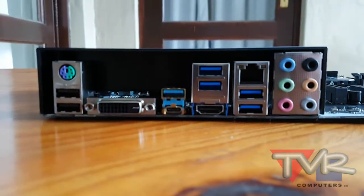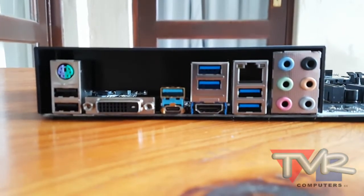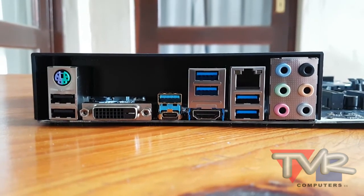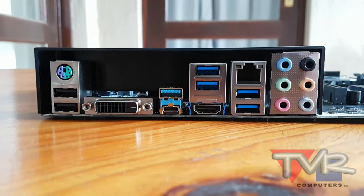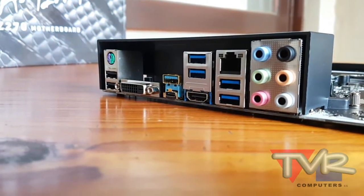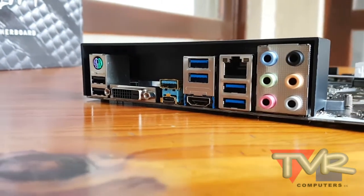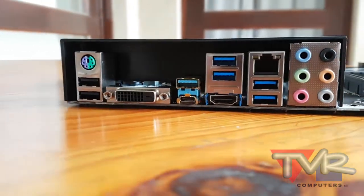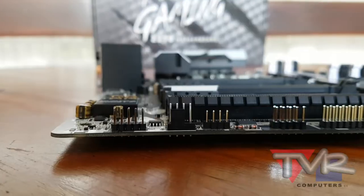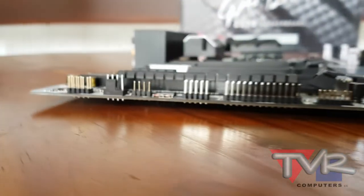And let's not forget the VR Ready and VR Boost. VR Boost is a small chip that ensures a clean and strong signal to the VR optimized USB port located on the back. To reduce motion sickness caused by bad signal, the VR Ready option in the MSI Gaming App primes your PC for VR in just a single click for max performance and prevents applications from impacting your VR adventure.